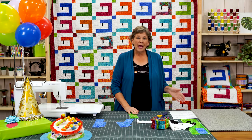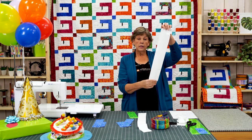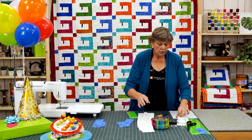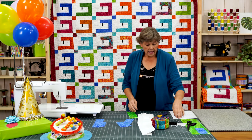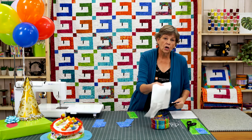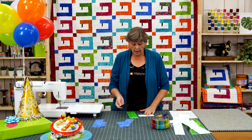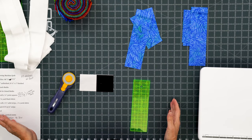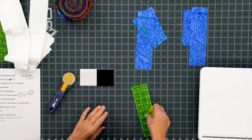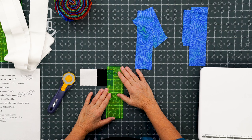From your background strips you're going to cut a 2½ inch strip, a 3½ inch strip, and a 1½ inch strip. Those are going to make all your blocks for the sewing machine. First we're going to start with the needle. For the needle I've just used scraps — I have a little 2½ inch square and a little piece of a 2½ inch strip, and I'm going to cut those one inch wide.